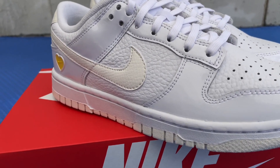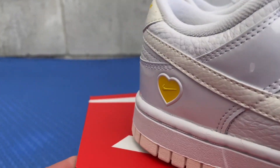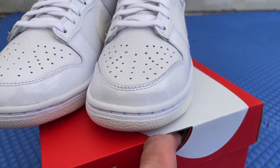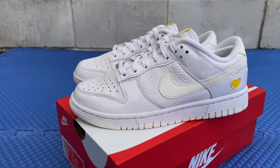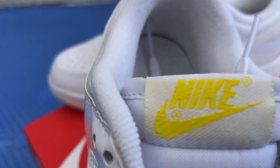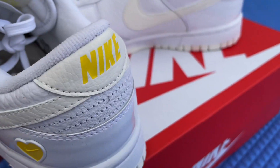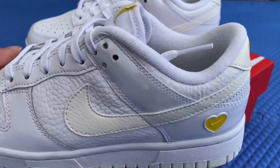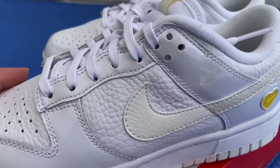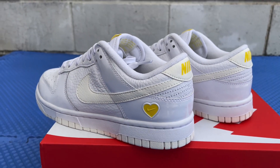These are considered the Valentine's Days, but they only released in women's sizes — exclusively women's sizing. The colorway is based on the idea that love is simple, according to Nike. So simple — just all white with little hints of yellow here and there, like the Nike on the tongue, the swoosh logo, the heart on the side, and on the heel. They nicknamed these the Valentine's Day Yellow Heart Dunks.